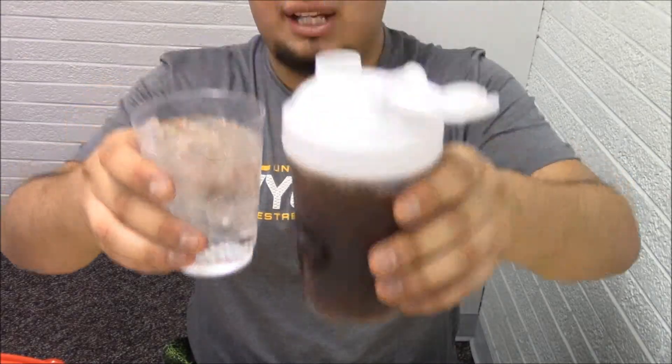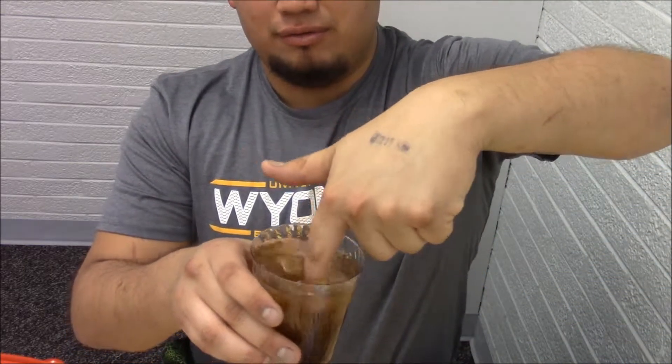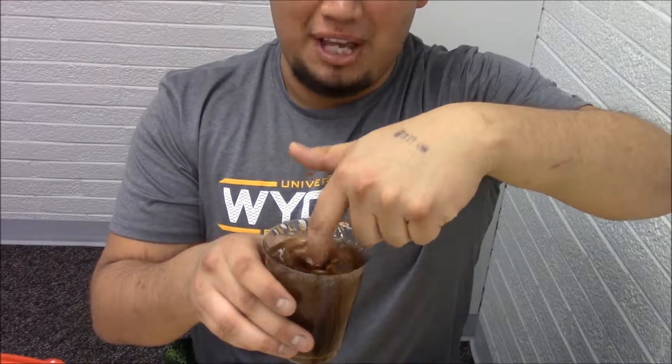We put our ice in there as you can see, then more water. Since this cup is smaller, we'll do three squirts this time — one, two, three. I forgot a spoon, so I'll improvise with my fingers. Now try not to do this; it's fine if you're drinking it yourself, but if you're giving it to somebody else, don't be lazy like me — go get a spoon.